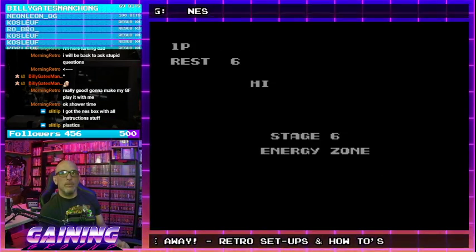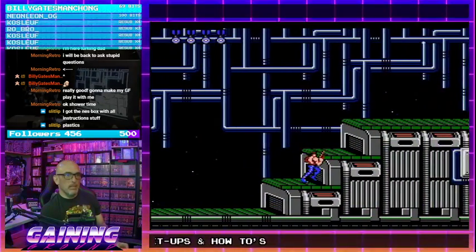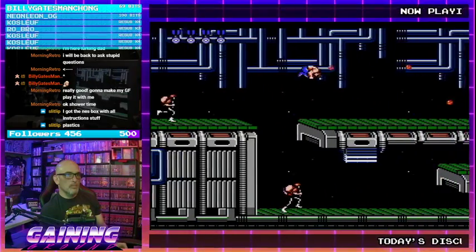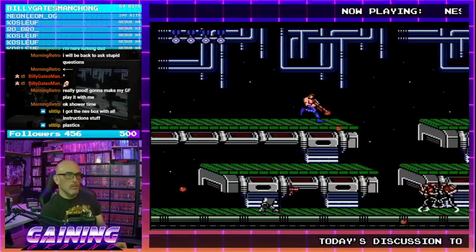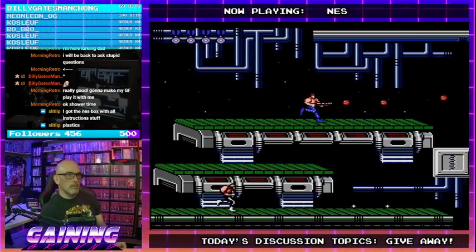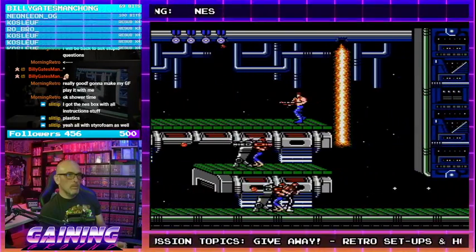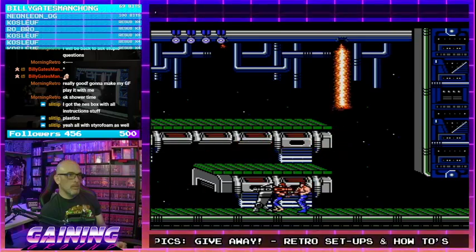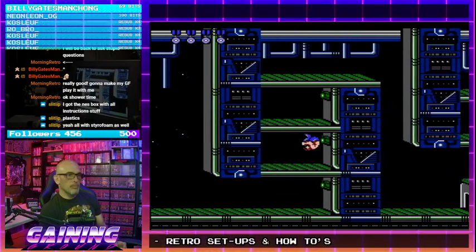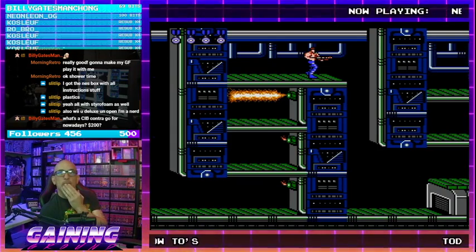Got the NES box with all the instructions and stuff? Nice! You mean with all the packing materials and styrofoam too? Sweet! That is really tough to get. We're all nerds here, so don't feel bad.